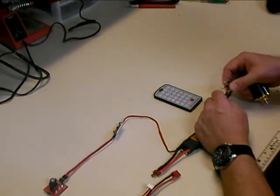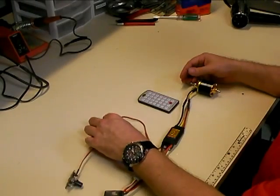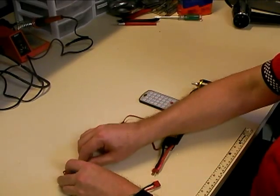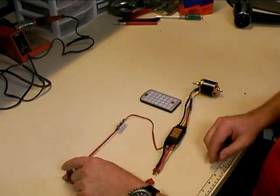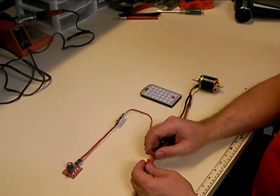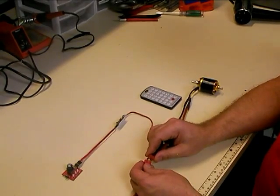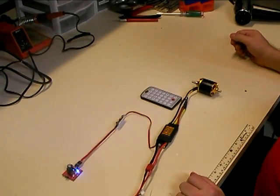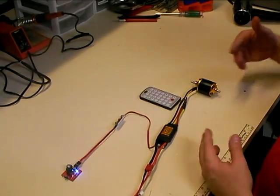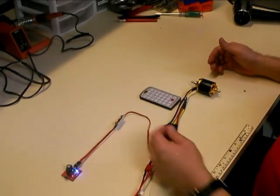Once you've got the speed controller plugged into the infrared receiver board, plug the other end into your radio receiver or servo driver. You do have to have a motor connected because the motor is what beeps to let you know you're receiving different commands from the programming system. Make sure your throttle channel is at zero throttle, then plug in the battery. You'll hear the normal four-tone startup sound a couple seconds after plugging in — that tone lets you know the Scorpion speed controller has booted up fine and everything's working.